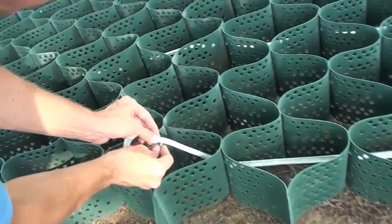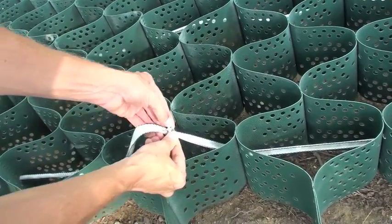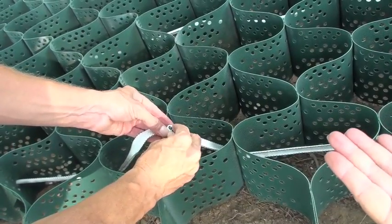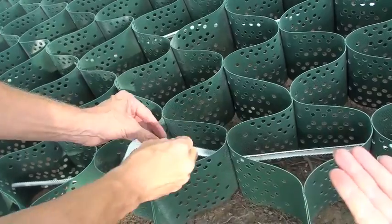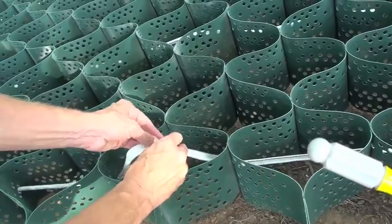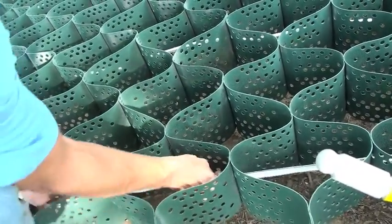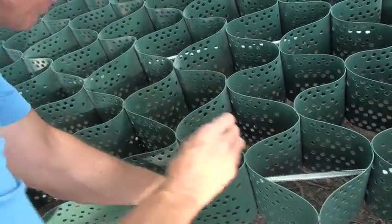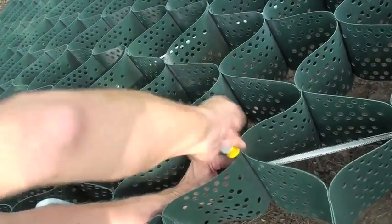Now you are ready to install the U-bolts. The U-bolt is attached to the tendon. This prevents the slope grid from sliding down the hill, which will carry the weight of the soil and plants. Once you have the U-bolt fastened to the tendon, you will slide it to the top of the cell. This will prevent the slope grid from sliding. We will approximately put these every three feet down the tendon. Once you have them in the position that you want, simply tighten them up.